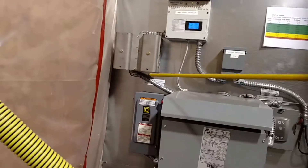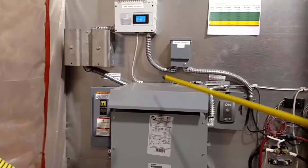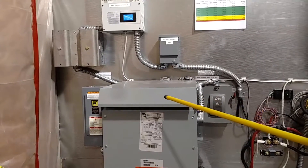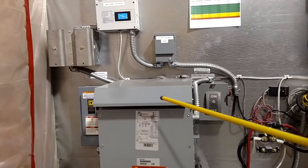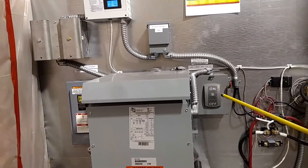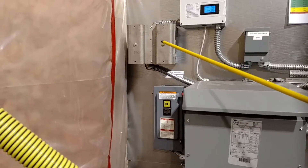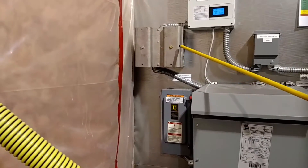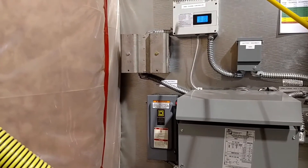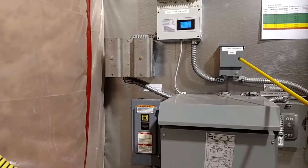We have the three-phase wild AC disconnect over here, the transformer to reduce that wild three-phase AC and reduce the voltage so that it's usable, fuse disconnect over here. We have the bridge rectifier in here, also fusing to protect the 600-volt tri-star charge controller, battery disconnect and breaker.